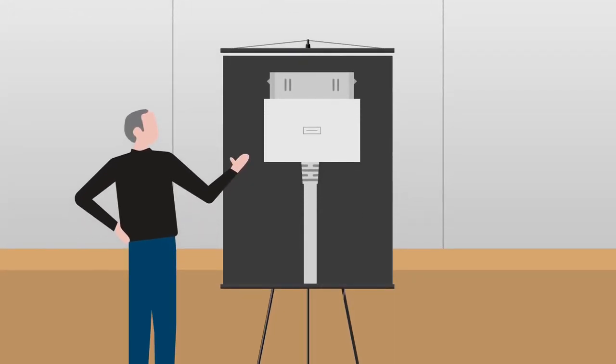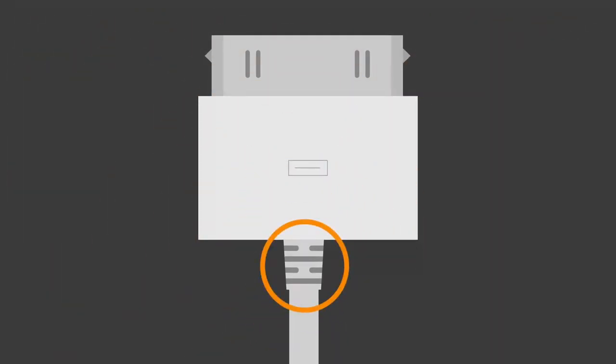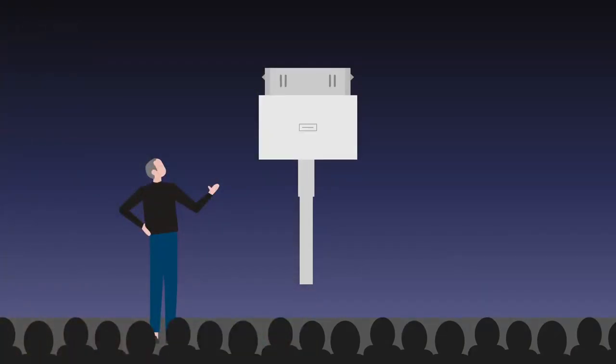First was Apple's penchant for form over function. The design team at Apple has the final say over product decisions, and they thought the ribbed strain reliefs on previous cables were ugly. So they wanted to replace them with a thinner, seamless plastic sleeve that gave the cable a sleeker look. Apple's engineering team knew the cable would suffer from higher failure rates, but the change was implemented regardless. The iPod, MacBook, and eventually iPhone all featured power cables without the usual ribbed strain relief, and customer complaints about breaking and fraying immediately increased in 2007 and continued to this day.